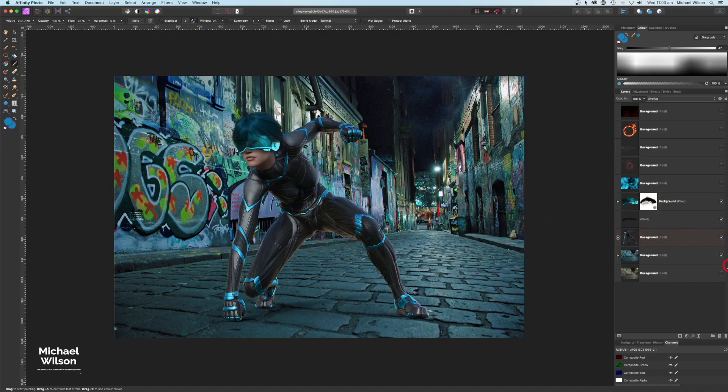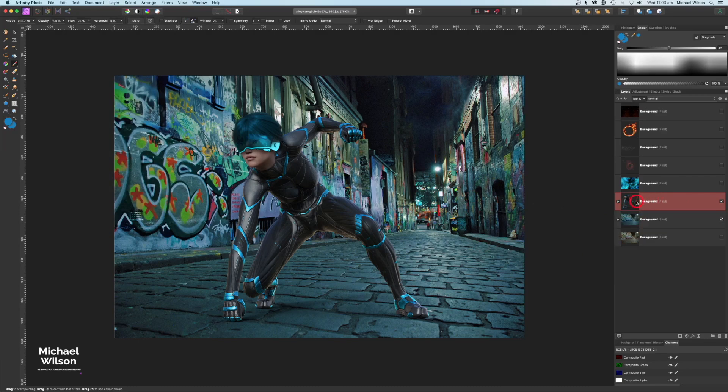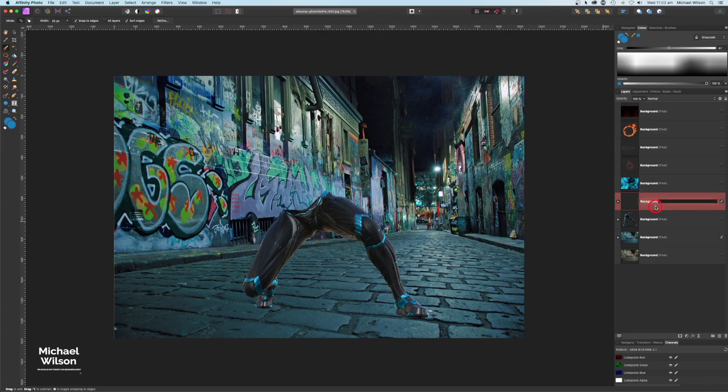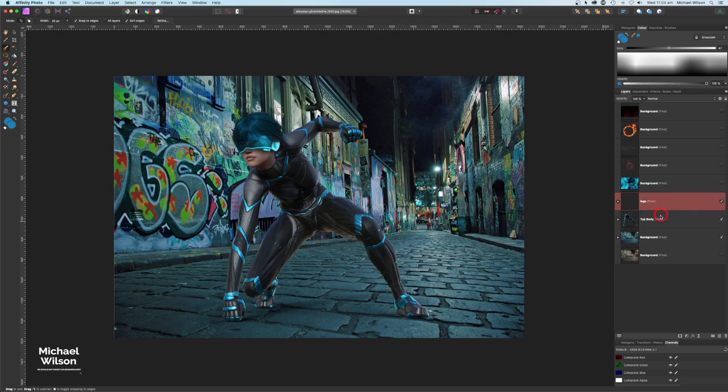Now I'll highlight the helmet, colors, and shadow layers and go to Layer > Merge Selected. With everything merged on the character layer, I'll use the selection brush tool to select just the legs and a little at the top, then Command X and Command V to separate the top and bottom. So now we've got the legs as one layer and the top body as another.